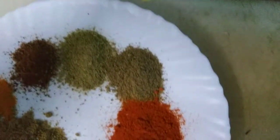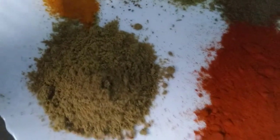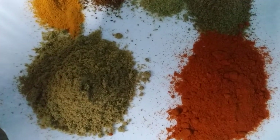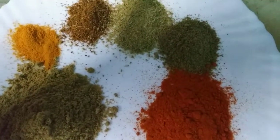1 teaspoon of pan, 1 tablespoon of garam masala, 1 teaspoon of garlic, and 1 tablespoon of garlic. We will cook the same ingredients.